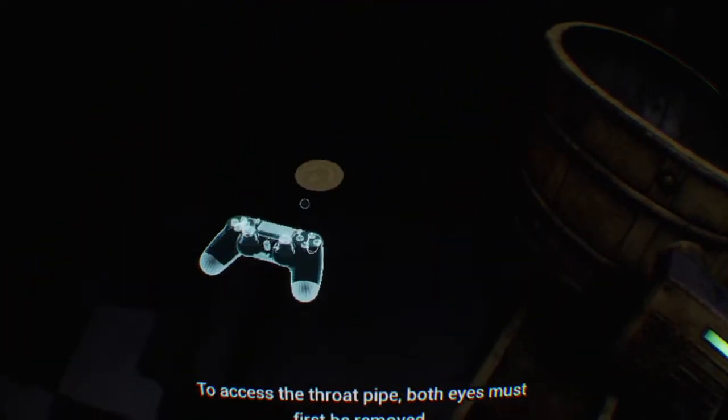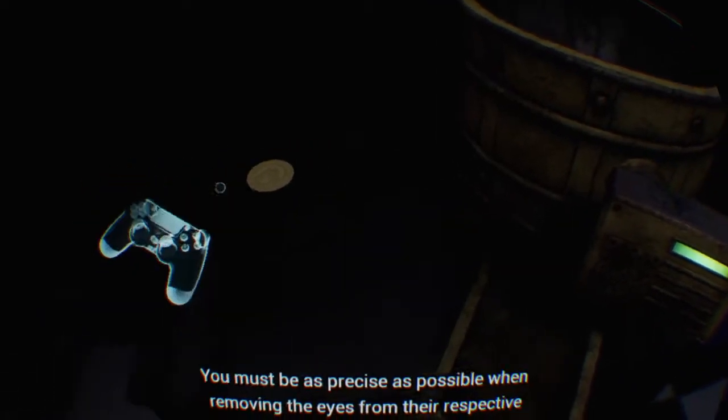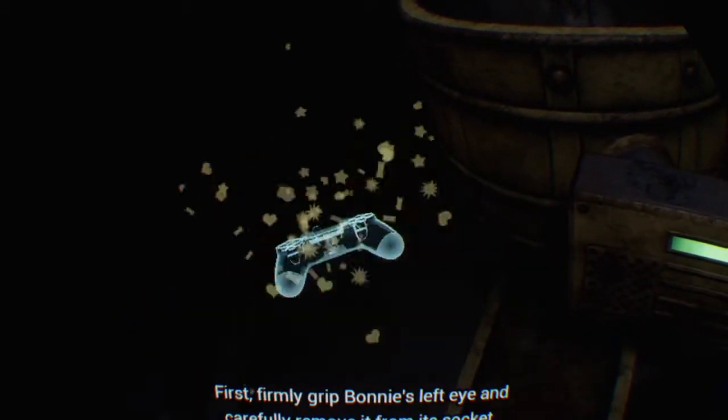To access the throat pipe, both eyes must first be removed. You must be as precise as possible when removing the eyes from their respective sockets. First...